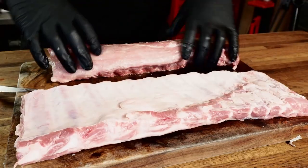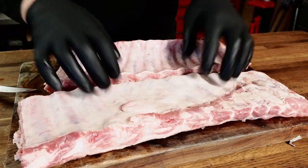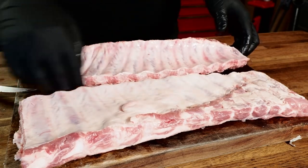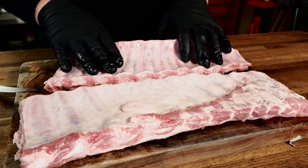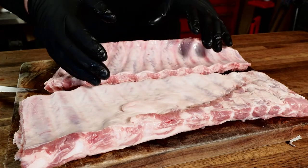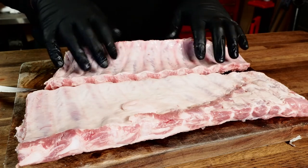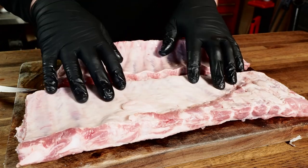Flip these over — you can see there is a membrane on both of these ribs. I rinsed these ribs and patted them dry. You always want to rinse any kind of ribs because of how the bones are cut — you're going to have a lot of bone fragments. Give them a nice rinse, then pat them dry. A lot of people like to remove the membrane, but I choose not to. The reason is there's a lot of fat underneath the membrane — if you leave it on, it holds that fat in and makes both ribs more juicy. When cooked properly, the membrane will cook through and you won't notice it.